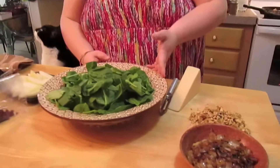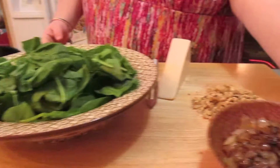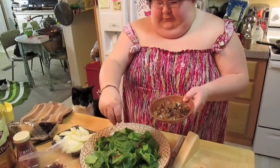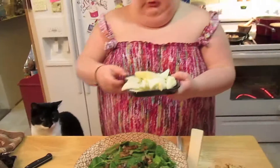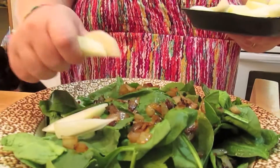In the big bowl I've got some spinach leaves and I caramelized some onions — that was two onions, but we're going to use half for this dish. We're also going to use some peeled and sliced pear.